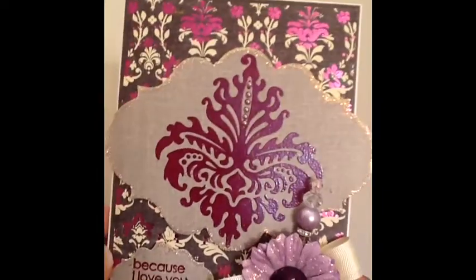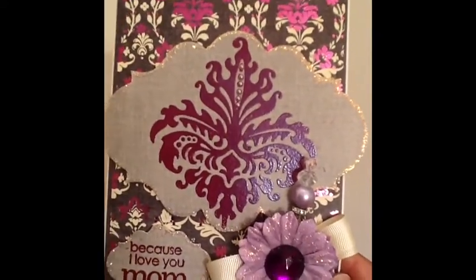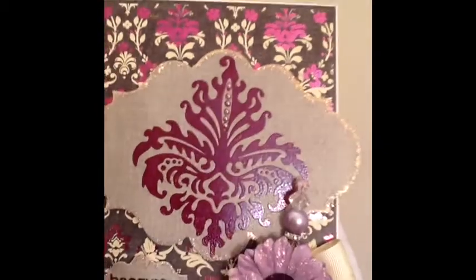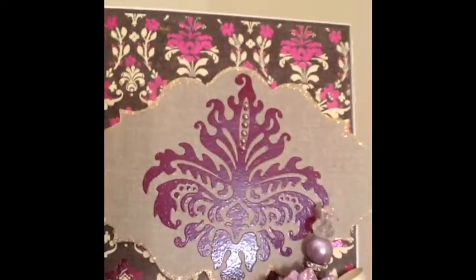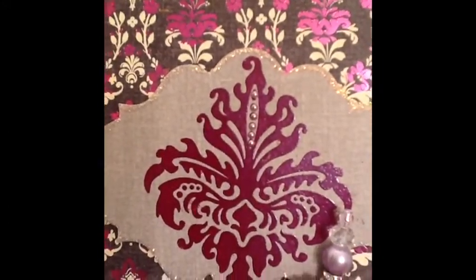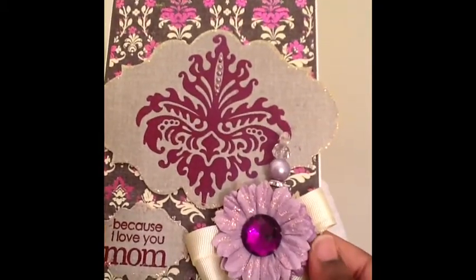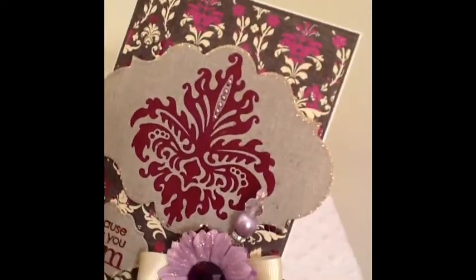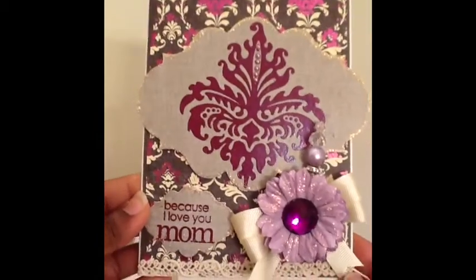I put some stickles around the Spellbinders — I like to do that because to me it makes it pop more and just brings it out more. And this Lindy Stamp Gang embossing powder is beautiful — I love their embossing powder. It embosses so, so pretty. I love it. So I put the flatback pearls, the purple ones, right there in the center of the stamp to give it some texture and help that come out.